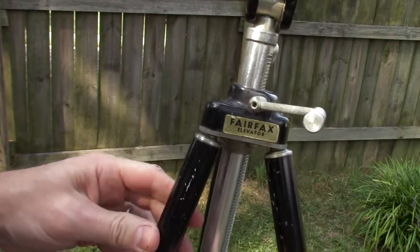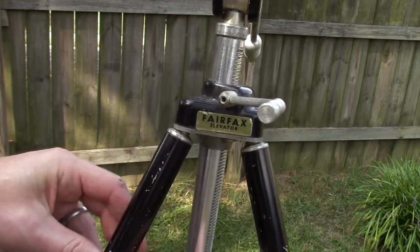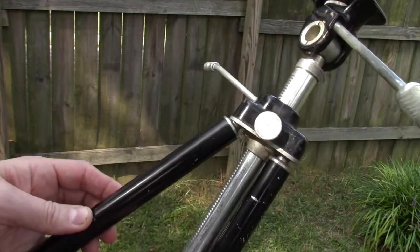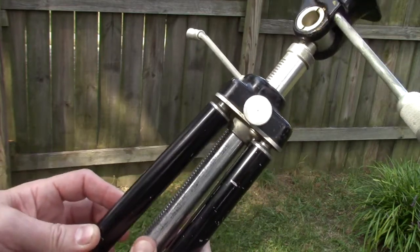The ball pivots on each one of the legs are nice and firm. There's no slop in any of them. You can adjust them out at just about any angle you want, and again they move very fluidly. No concerns there either.